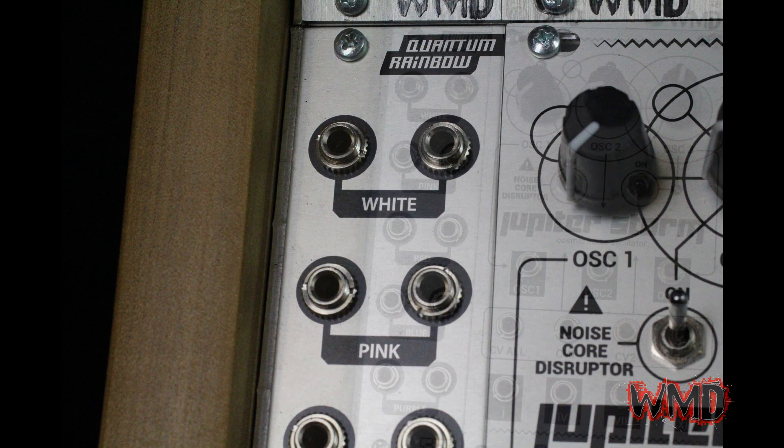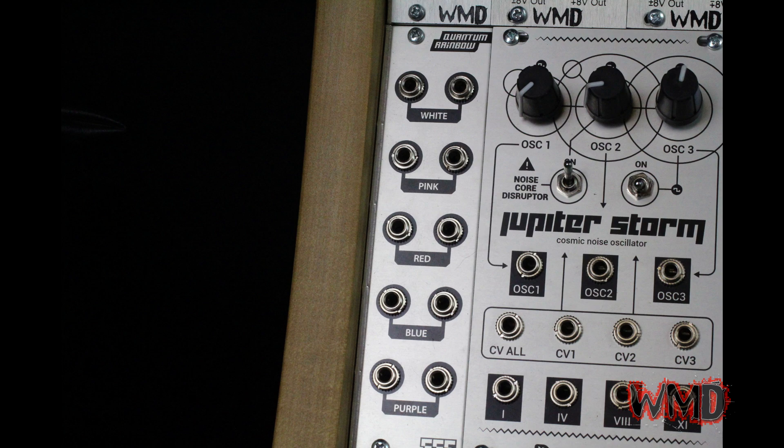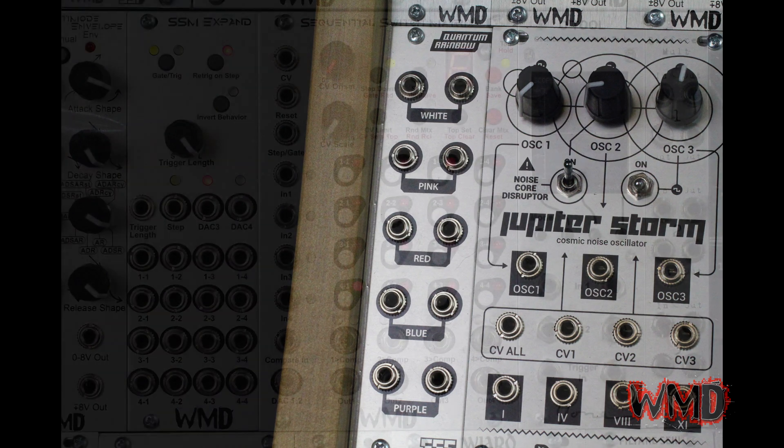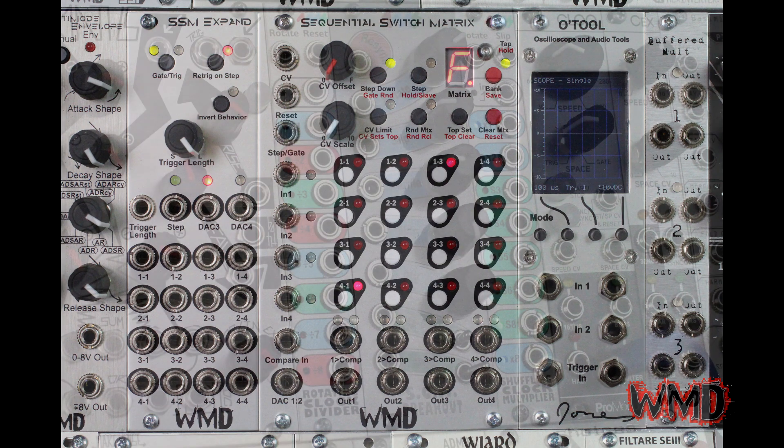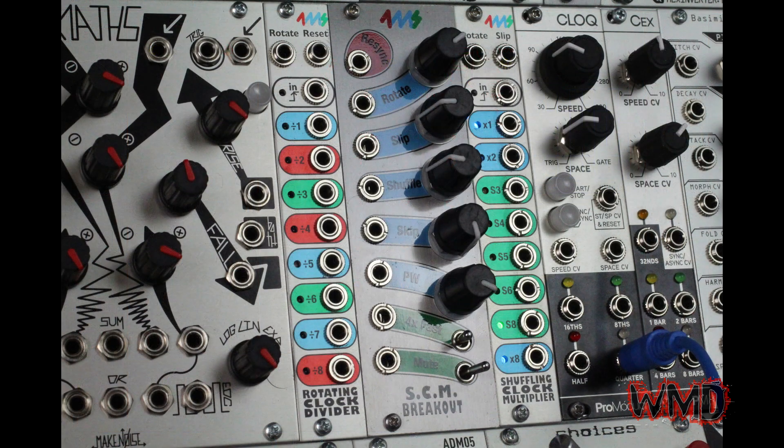For the snare we decided to try something a little different. We've got the SSF Quantum Rainbow sending four different colors of noise to the four inputs of the Sequential Switch Matrix, which is being stepped through rapidly by the 4MS Shuffling Clock Multiplier and its breakout.